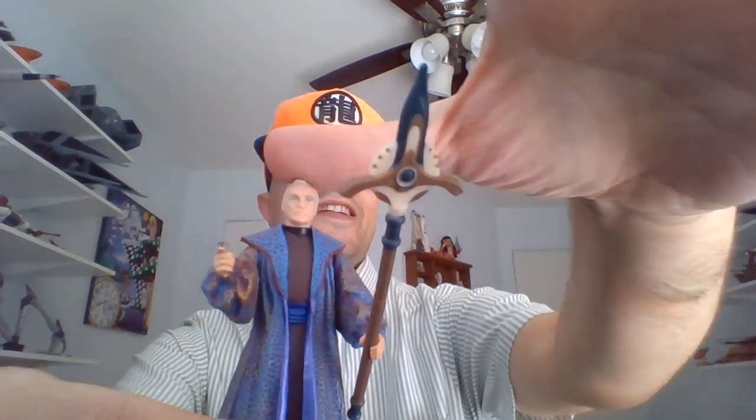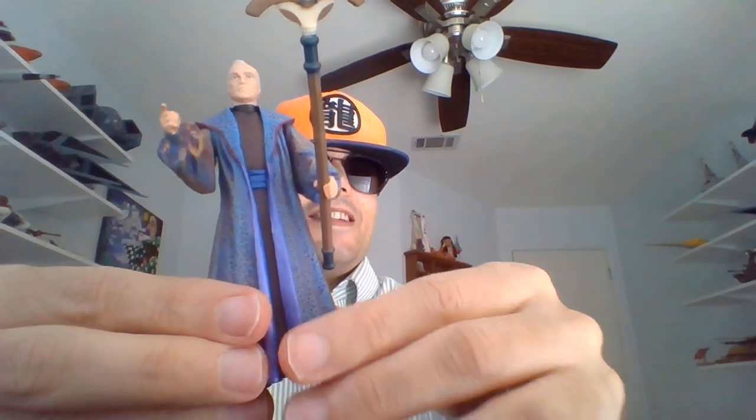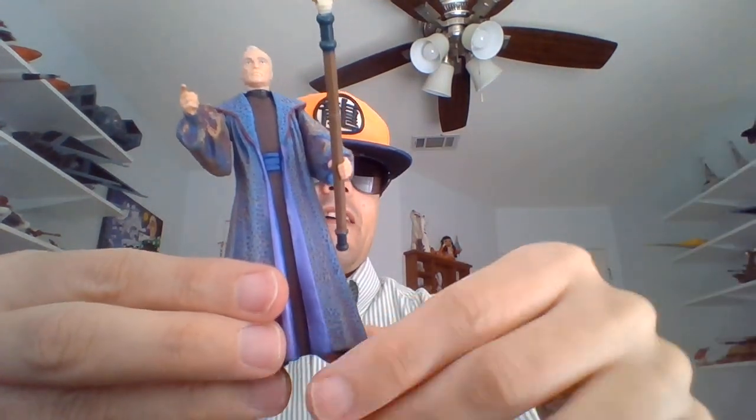And here is Supreme Chancellor Valorum out of his packaging. He comes with what I think is some sort of Senate staff — a ceremonial staff.